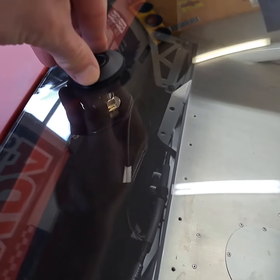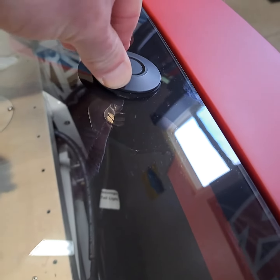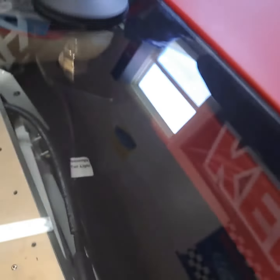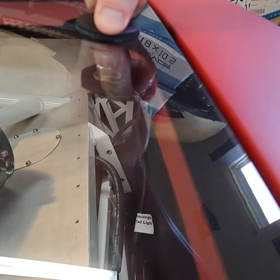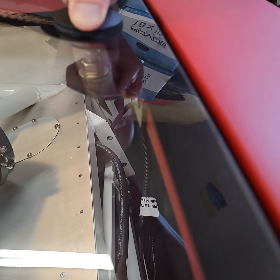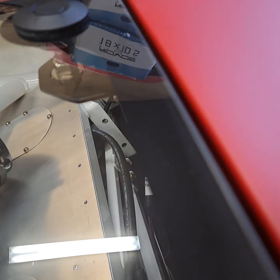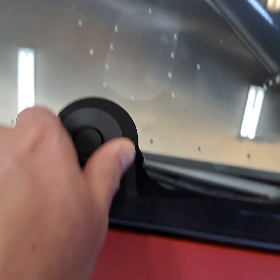Here's how much movement there is. It's hard to see, but if you can see the bracket in there, it moves probably an eighth of an inch just with me pushing on it. There is zero side-to-side movement.